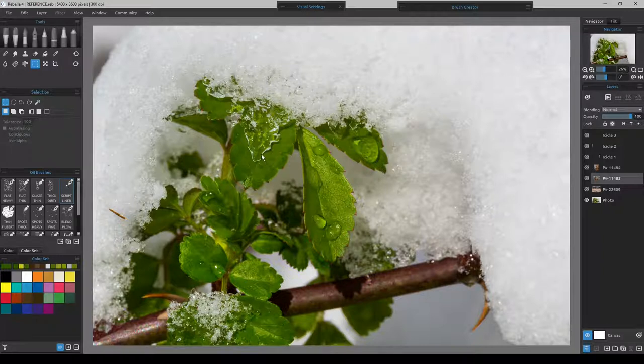I have some reference photos ready to go to paint from, and also some cutouts to use from other photos just to show how they would work or not, and if we will still have to paint it out. So let's move on to our photo references.